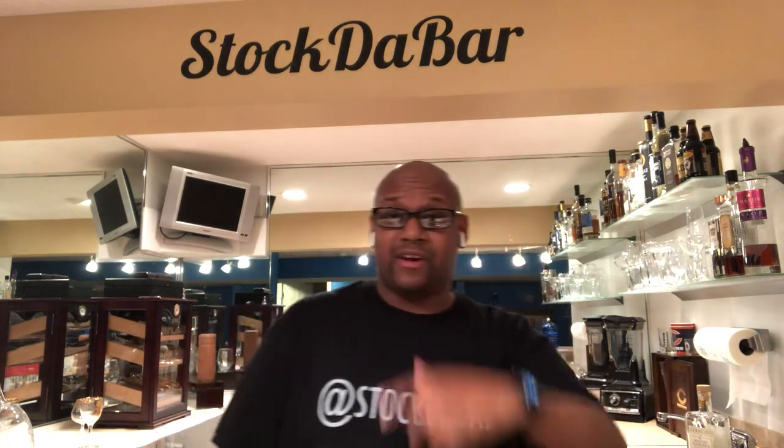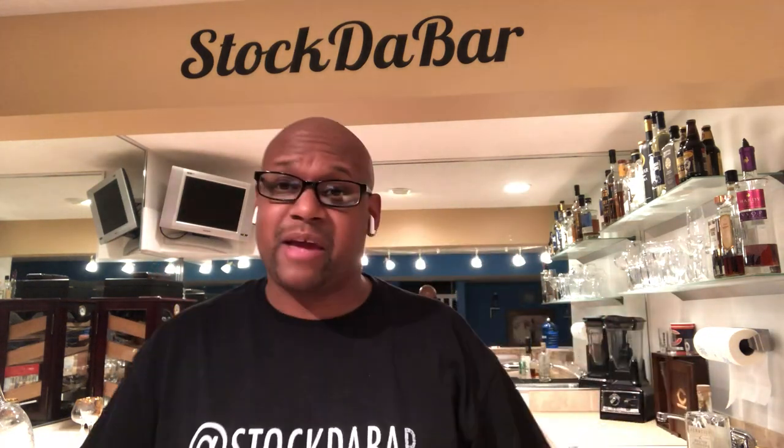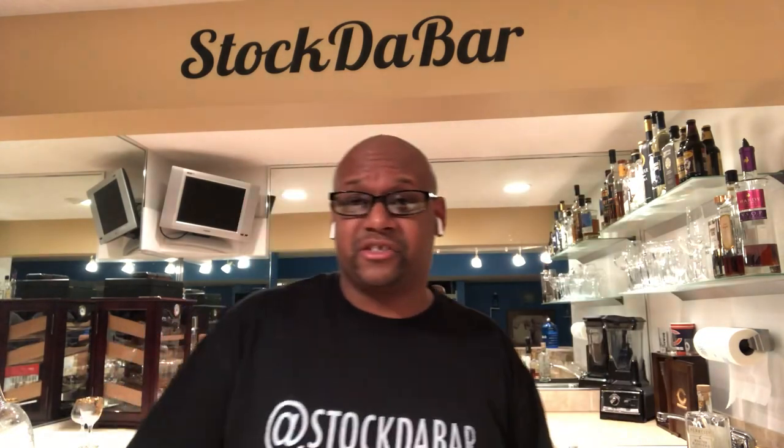What's going on everybody? How y'all doing tonight? My name is Daryl Reese, aka Mr. Stock the Bar, and welcome to the Stock the Bar Signature Series.